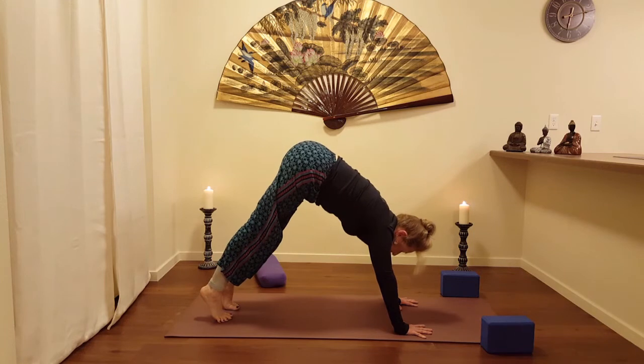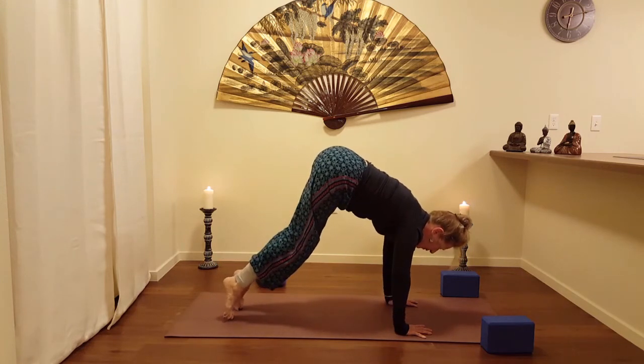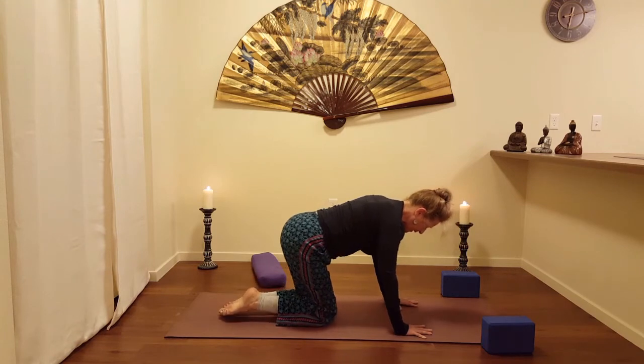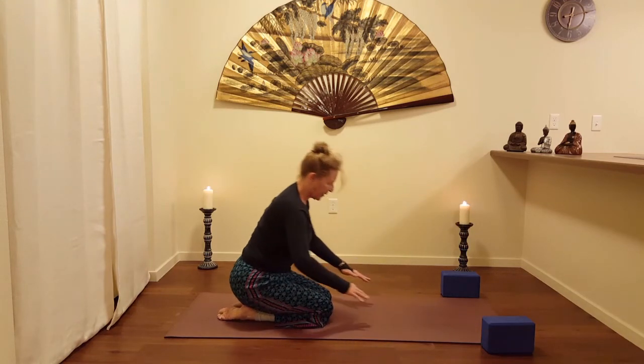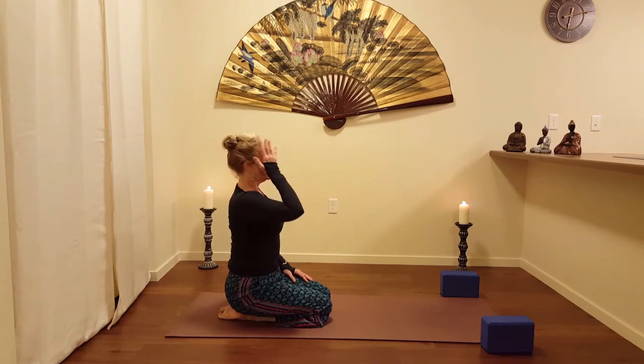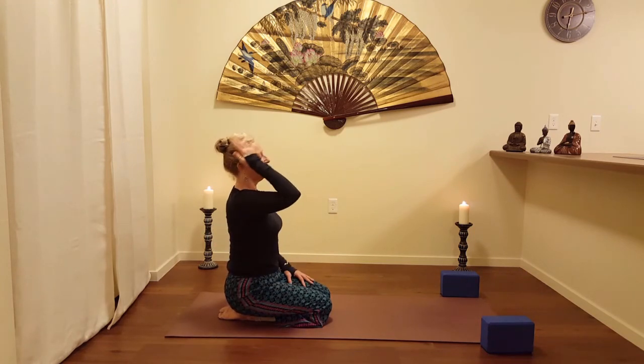Inhale, coming forward again toward the wrists. Using the toes to help lower the knees. Exhale as you bring yourself back to hero's pose. Bring up the heart and bring up the head — circulation, brain.